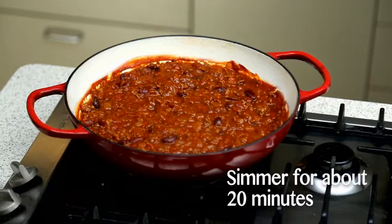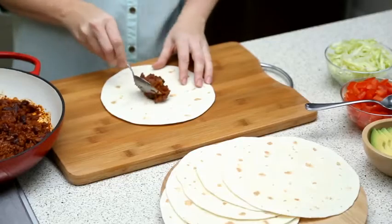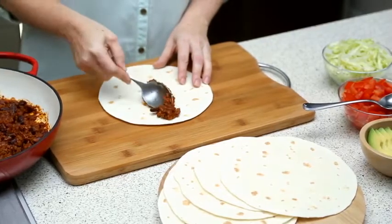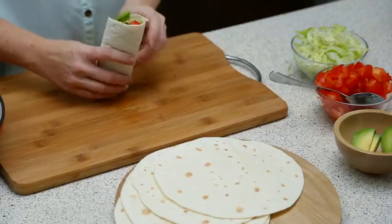Leave it on a low heat to simmer for about 20 minutes, or until the mince is cooked and the sauce is reduced. Finally, fill your enchiladas with the delicious mince mixture and top with shredded lettuce, tomatoes and avocado, then roll them to enclose all the filling.